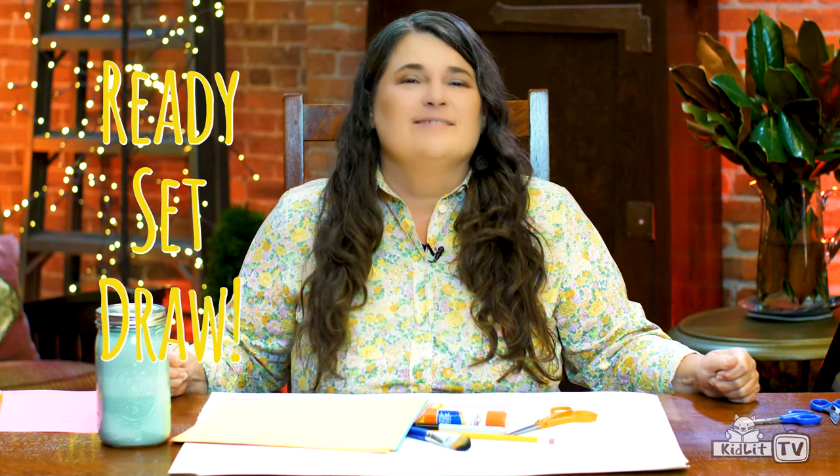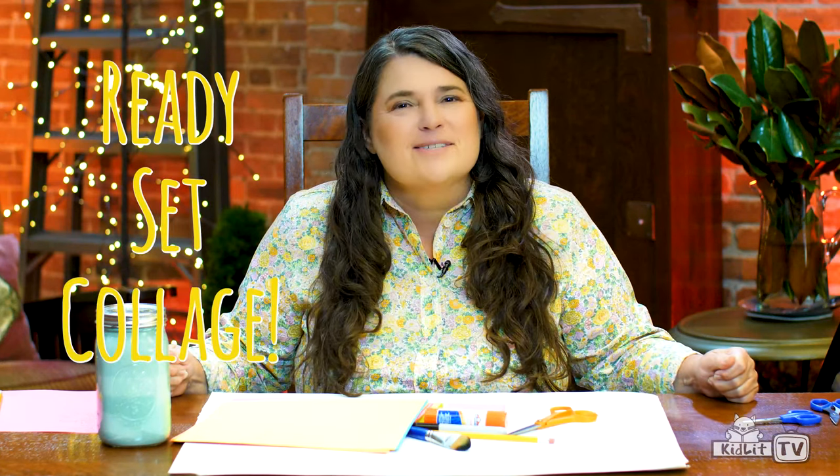Are you ready? Ready, set, draw! And paint and collage. First we're going to start by painting the background and leaving the center part of the paper empty in the shape of the truck for the cook shack.